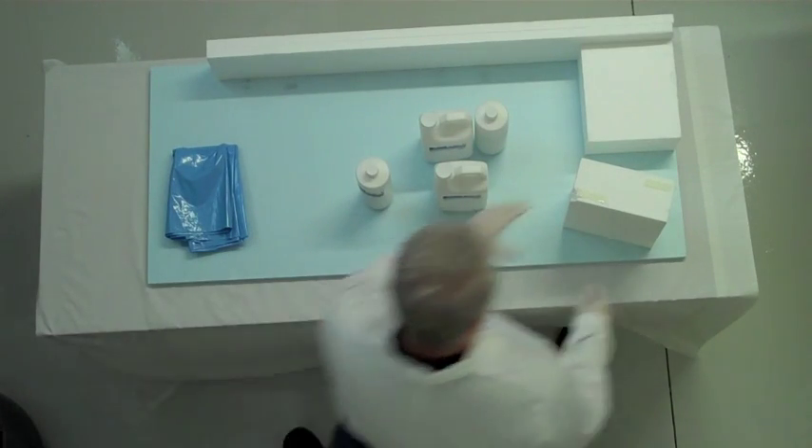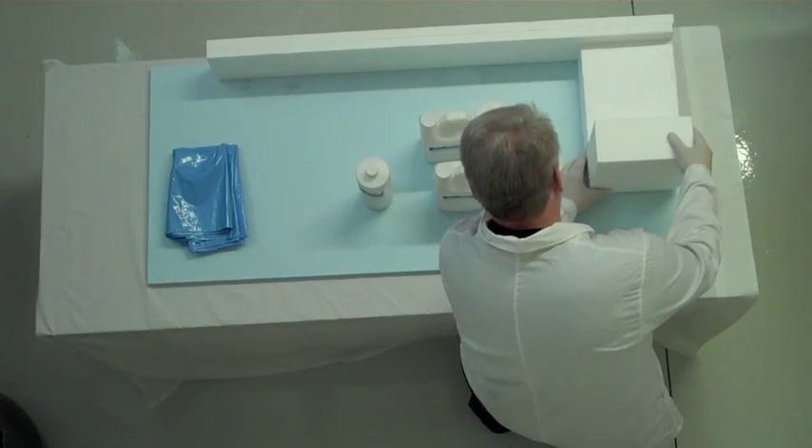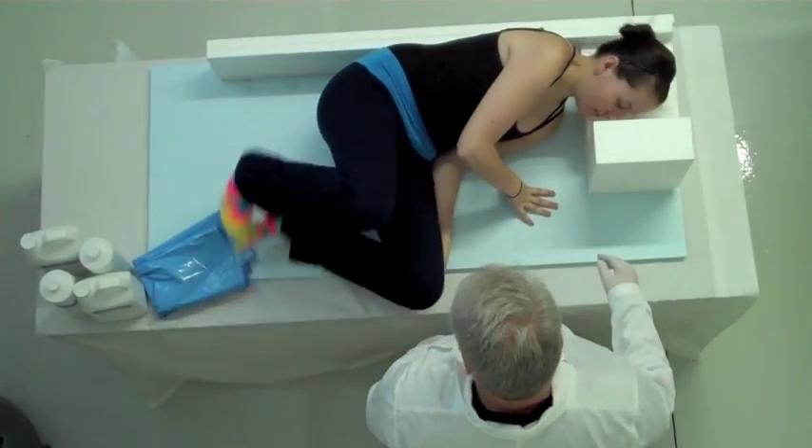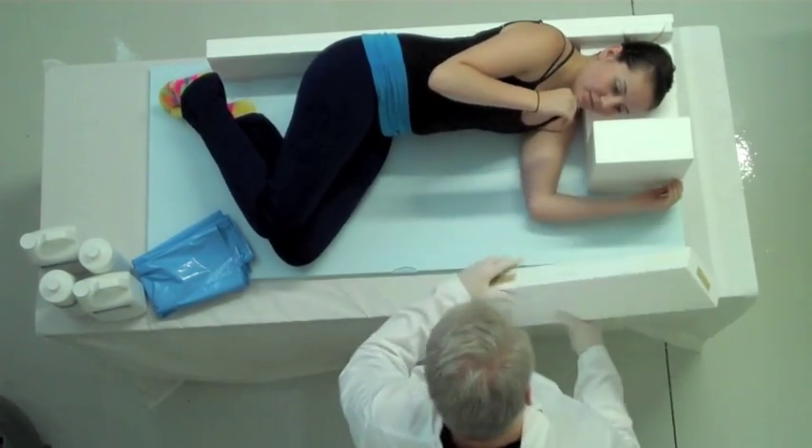Now, take the armrest, remove the double sticky tape, and attach the armrest next to the headrest as shown. Have your patient lay down in the form so that you can carefully see how to add the fourth piece, the side piece.